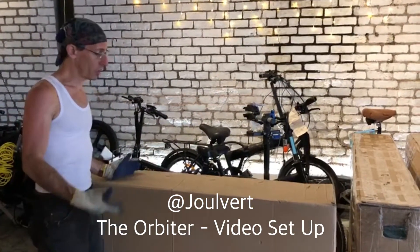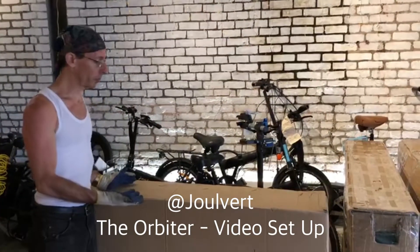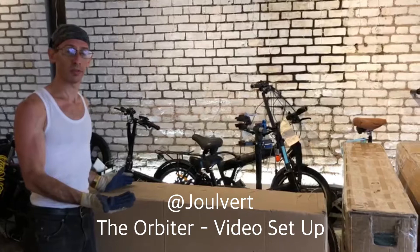Hi, welcome to Joulevert's video version of how to build an orbiter. Thank you for purchasing an orbiter electric bicycle from us.